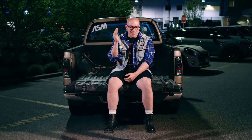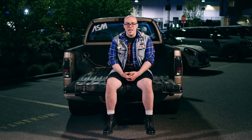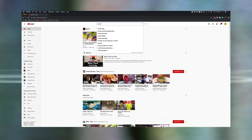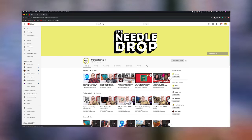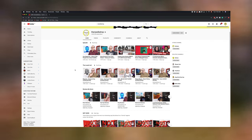Hi everyone, Anthony Fantano here, the internet's busiest music nerd, known by many as the world's most popular-ish music reviewer. Hated by many, loved by many as well. I make content for YouTube — I review albums, much in the same way you're already familiar with from various websites and publications, but I just do it on video.